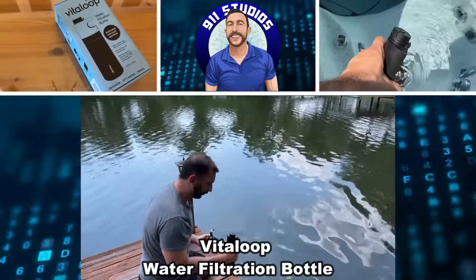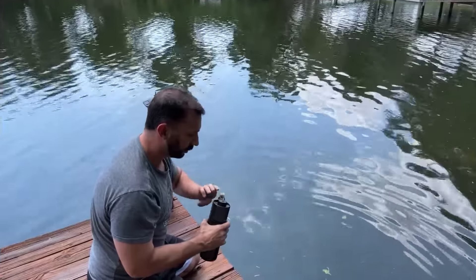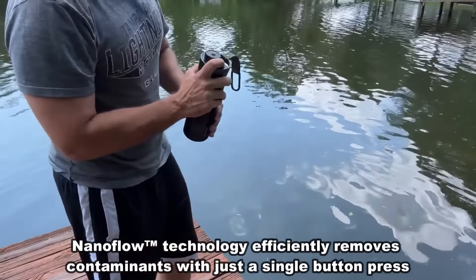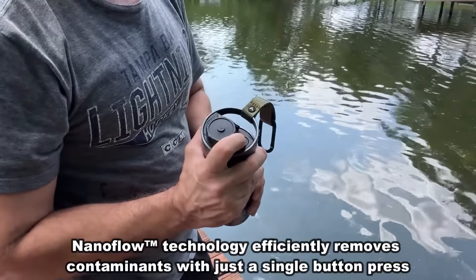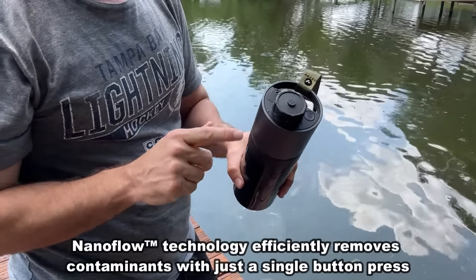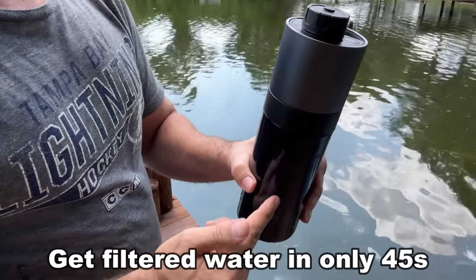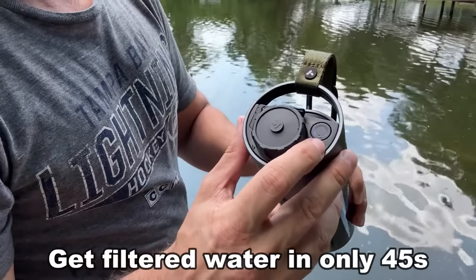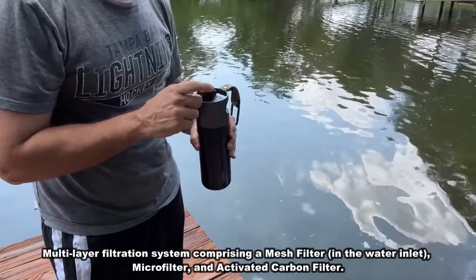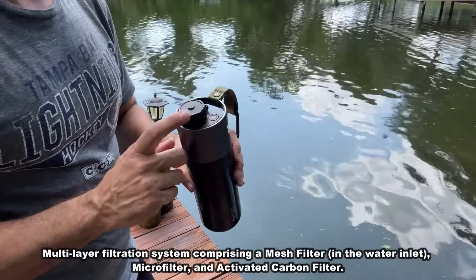Hey folks, Adam here. I just finished submerging my bottle of water, and this is going to ensure that I have water pretty much anywhere. This is a great little system — rechargeable. Just press the top here and it's going to be filtering the water for me, making sure that I have safe drinking water. It's quiet, it's got a great filter system, and it's going to blink three times when it's done to let me know that the water has been filtered accordingly. Let's go ahead and kick off a video about this fantastic product.